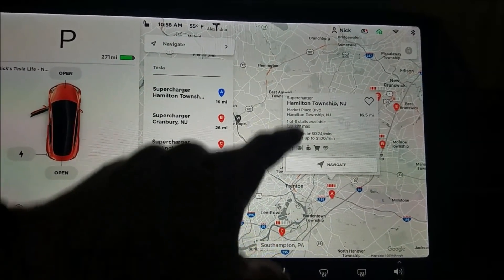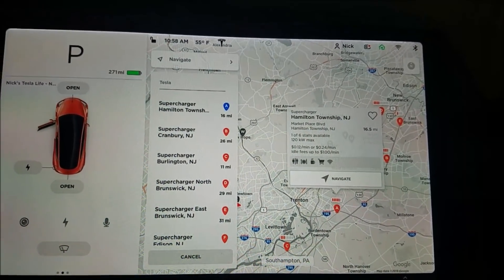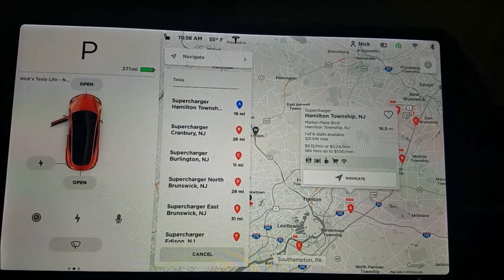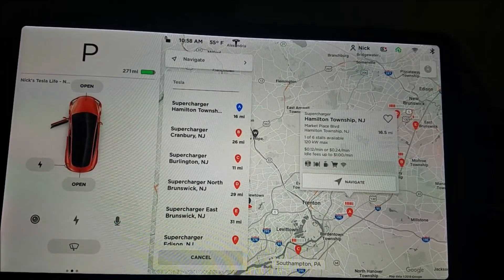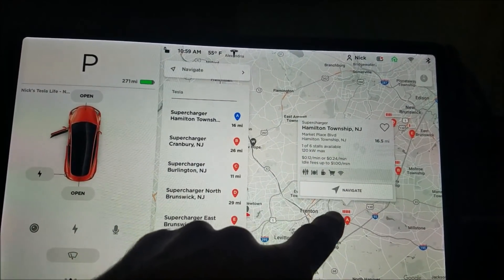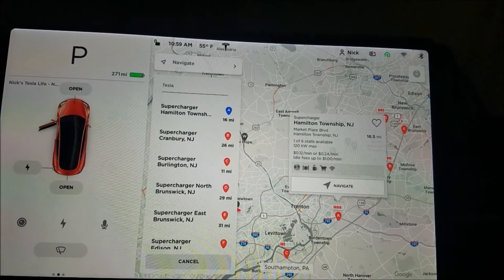Pressing on a specific supercharger gives you information about that station: how many stalls are available, what the maximum charging capability is, price information, adult fees, and what's nearby.